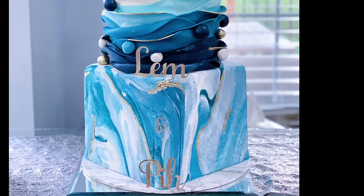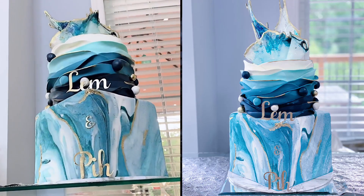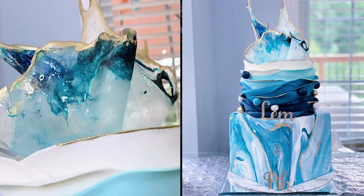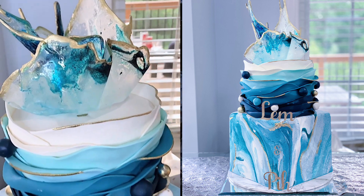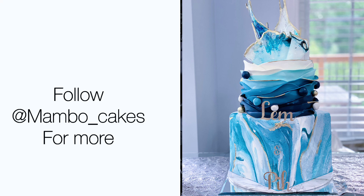We also had this very lovely cake from Mambo Cakes and Treats — a marble-themed cake for the birthday girl, absolutely gorgeous. Look at that beauty with an isomalt sugar topping. What can beat this? Make sure to check them out on Instagram at Mambo Cakes.